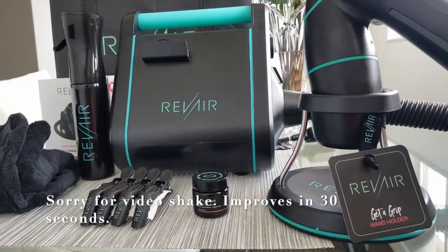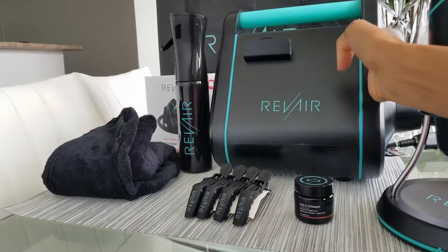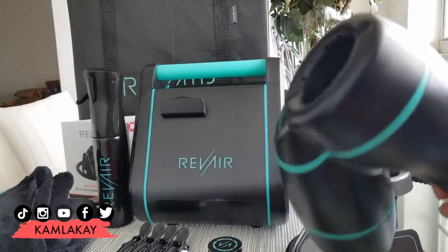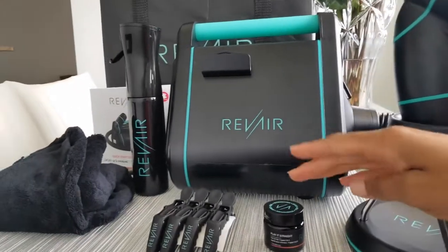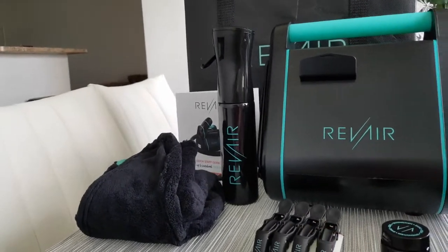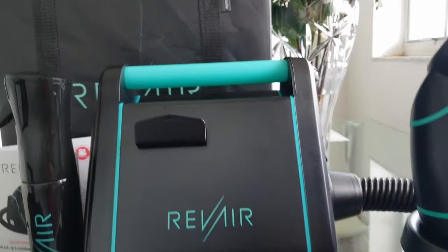In terms of what the RevAir Reverse Air Dryer comes with, you have your main console for the power — the power button is on the very top, and the various heat setting options are on the side. The main wand section is what you use to suck your hair in and straighten it. When not in use, it has a base. It also comes with various primers — there's a specific one for 4C hair — clips for sectioning, a microfiber towel, a spray bottle, and a large tote bag to store everything.